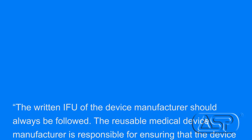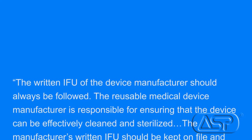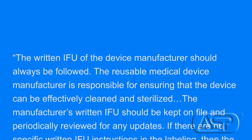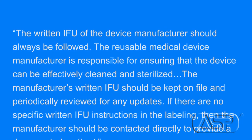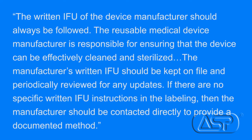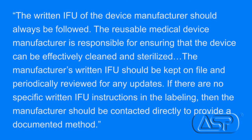In section 7-2-2, it states: the written IFU of the device manufacturer should always be followed. The reusable medical device manufacturer is responsible for ensuring that the device can be effectively cleaned and sterilized. The manufacturer's written IFU should be kept on file and periodically reviewed for any updates. If there are no specific written IFU instructions in the labeling, then the manufacturer should be contacted directly to provide a documented method.